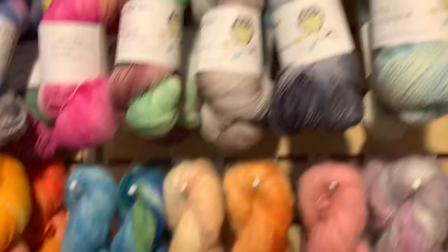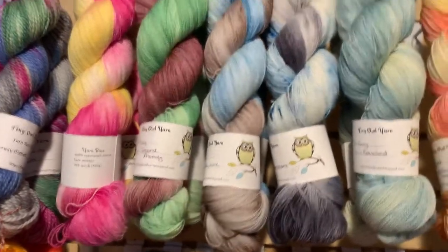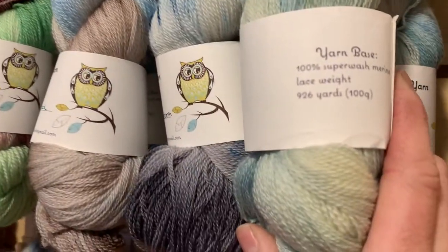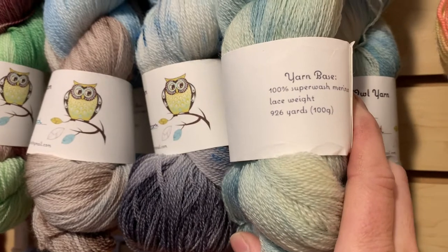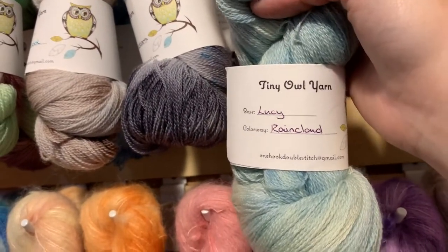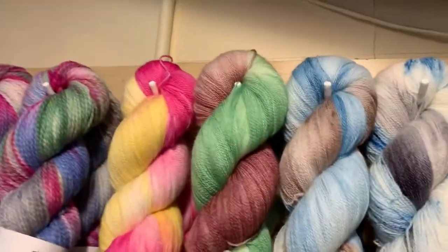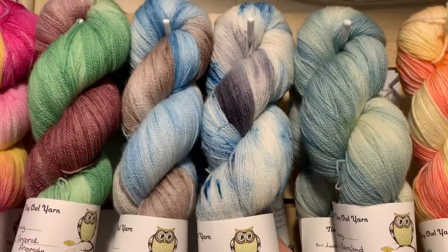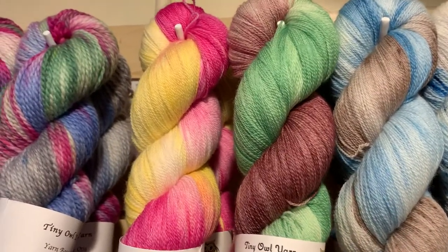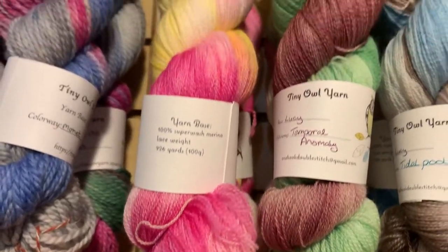Now let's go back up here for you lace weight fans. There are five different colorways of lace, and I have two skeins of each. The lace is called Lucy. Lucy is $24 a hank, and for your $24 you get 926 yards of 100% superwash merino — the deal of the day! So much yardage. The colorways are: Rain Cloud, Thunderstorm, Tidal Pool, Temporal Anomaly (which is a maroony red with leafy green), and lastly Vavoom — I love it, because of that pink.